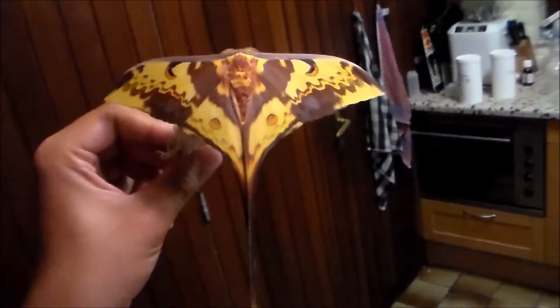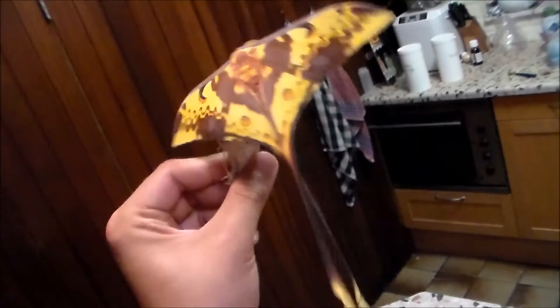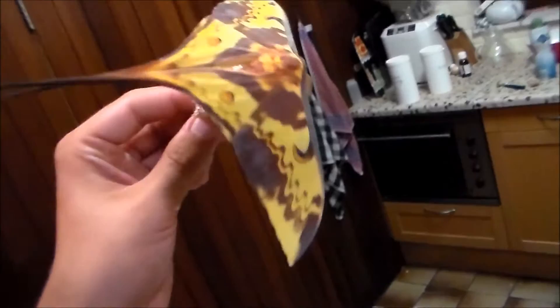They are very easy to rear and breed, actually. They feed on liquid amber, eucalyptus, also walnut tree — juglans — and a few more things like prunus, which is a cherry. They feed on bird cherry.